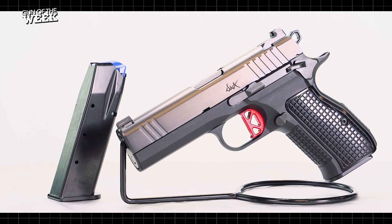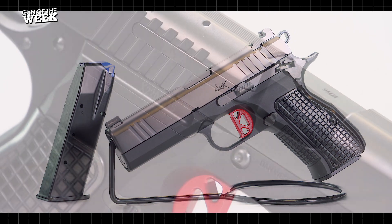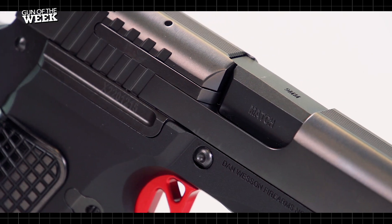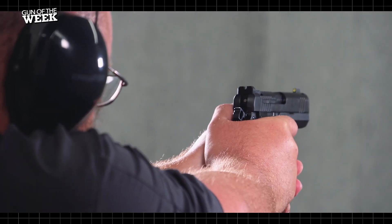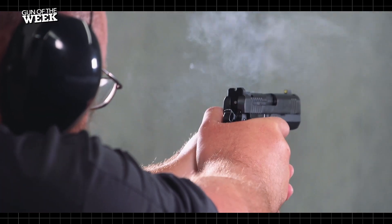Hey everyone, welcome to another American Rifleman Gun of the Week video, and this time we're taking a look at the DWX Compact from Dan Wesson Firearms — the long-awaited carry version of the long-awaited DWX.